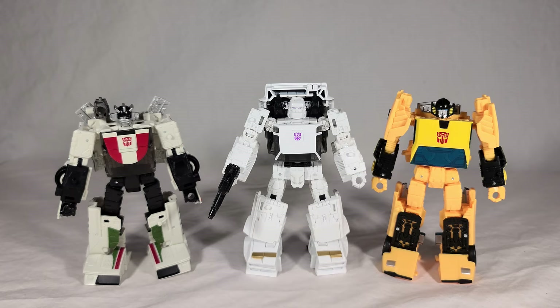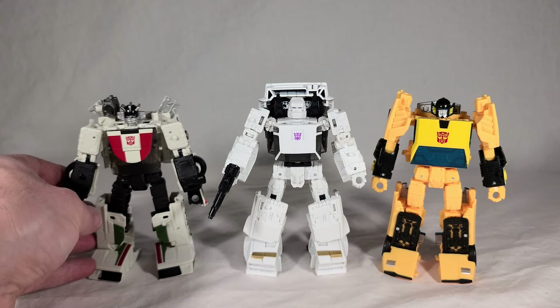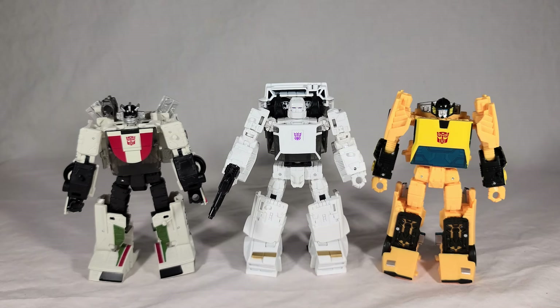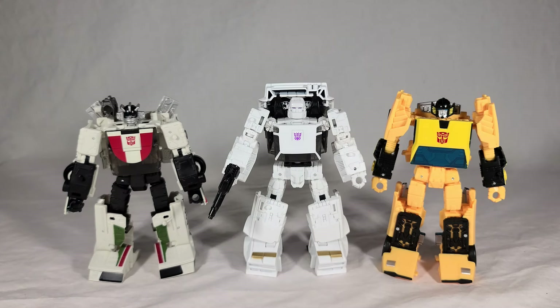I've never really cared much for the battle chargers but I really enjoy this, and it's got me excited for Runabout. Now that wave 3 is starting to hit, I think you should pick this guy up — he's a lot of fun to transform. Nothing about the transformation is difficult; all the parts are easy to move around and lock into place. It's got great poseability, great tolerances, just a very solid transformer overall. And seeing his bleached white colors next to Wheeljack really makes me dislike how dingy Wheeljack's color scheme is — he'd look so much better with whites more like this.